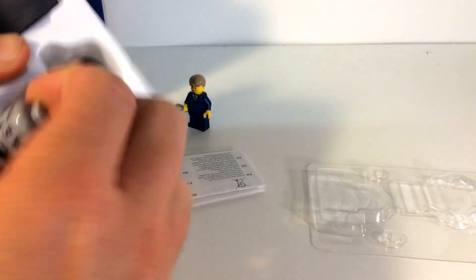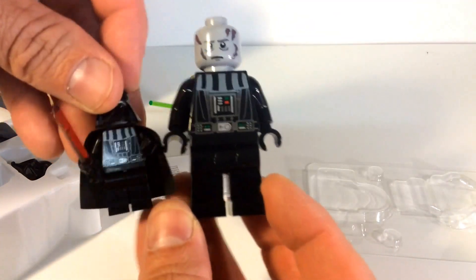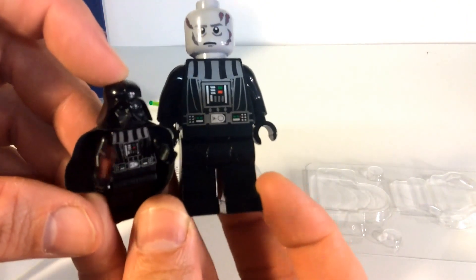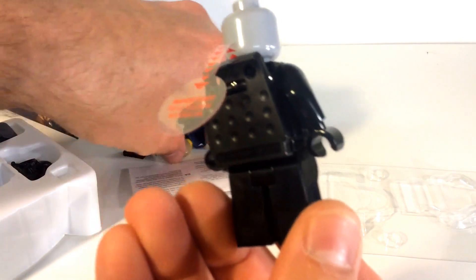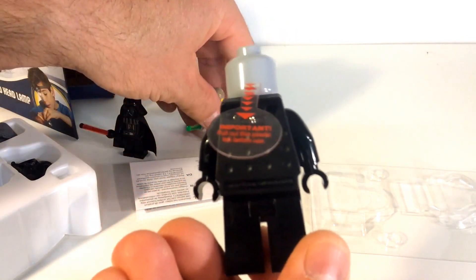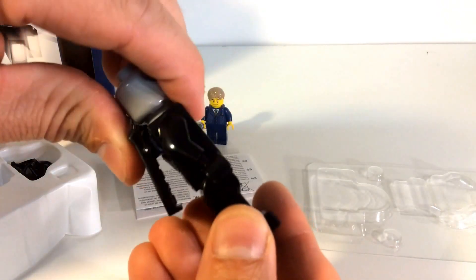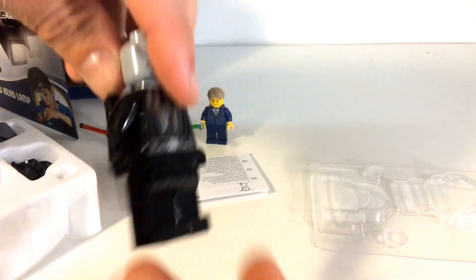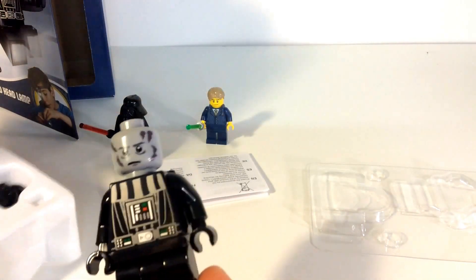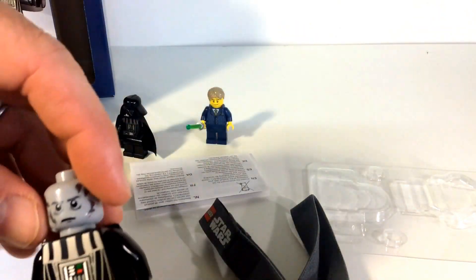So here is the LED light itself — it's not very big, but it's a lot bigger than a minifig. Here it is next to a minifig; it's basically twice the size, maybe a little bit bigger than twice the size. It looks like it's already got the batteries ready to go, so I'll just pull that out. This is actually a clip, so I guess that's how you have it in your pocket — you clip it in your pocket or clip it on the headband.